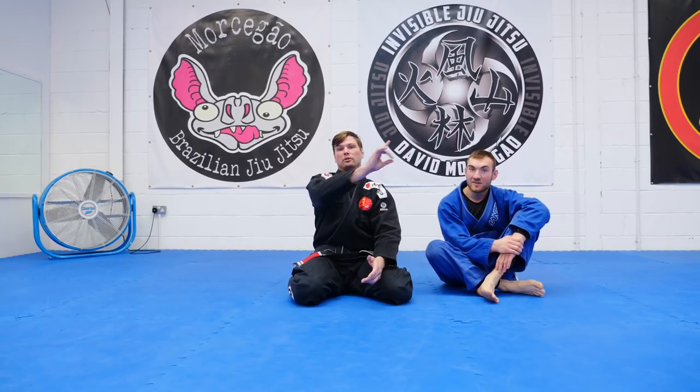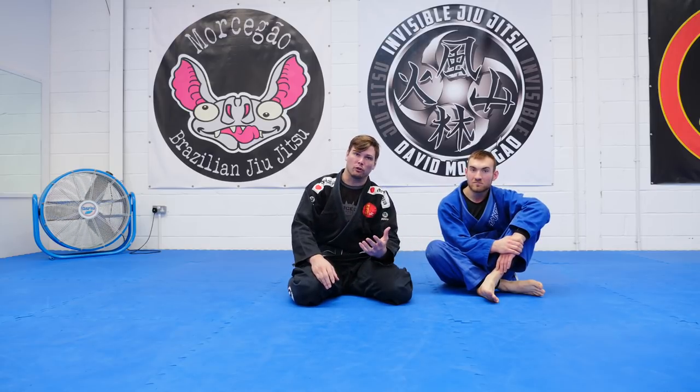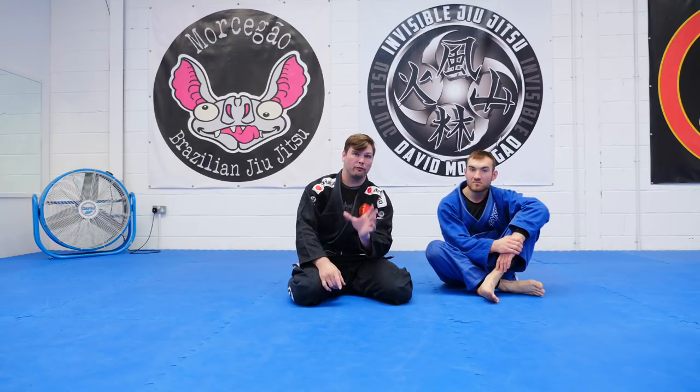If you want to see some more of those, go click in the corner, go click the link, come back. Baseball back choke from knee on belly usually, or side control. We're going to start it in side control and we're going to see why, because it makes getting my first grip dead easy.